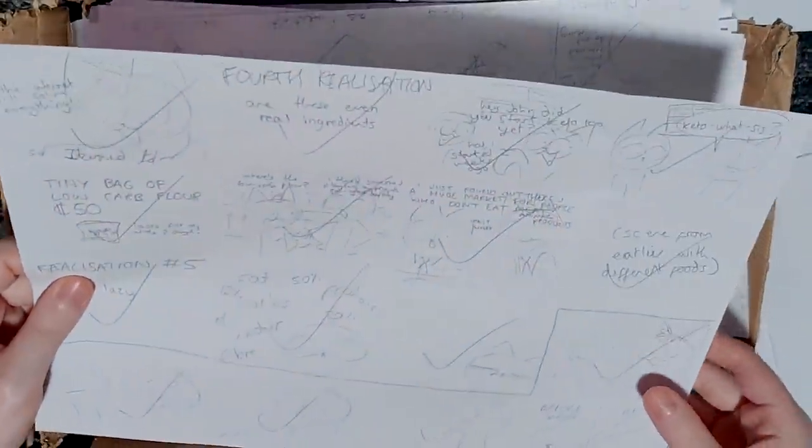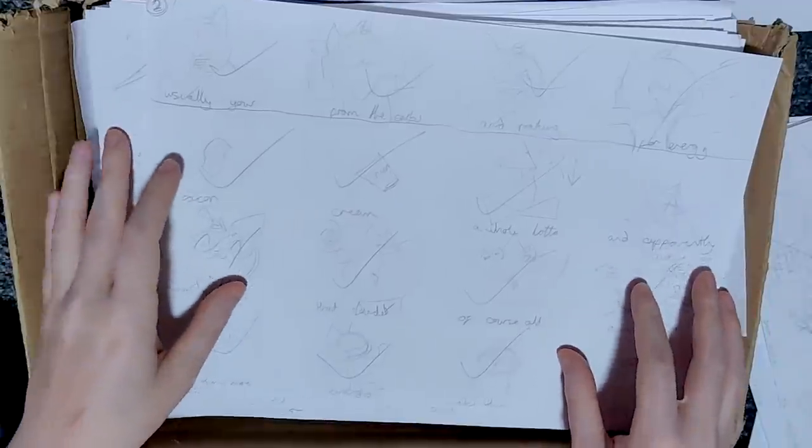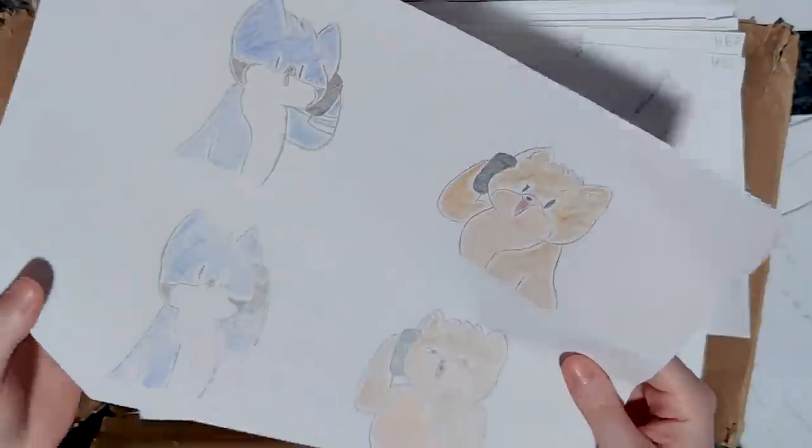I always preferred doing physical storyboards rather than digital ones because I just found them a lot easier to look at while I was working, and I can scribble on them and all that stuff. Here's an example of a storyboard where I wrote down what I was saying in the video to help me figure out which part goes where. Here's another frame from that video with the Mordecai-rippy cats.